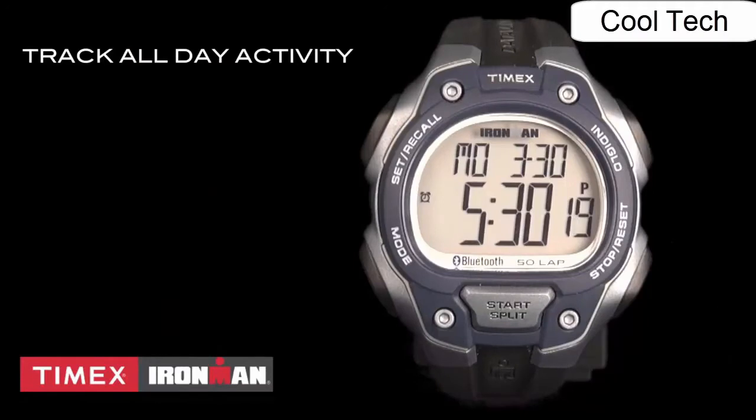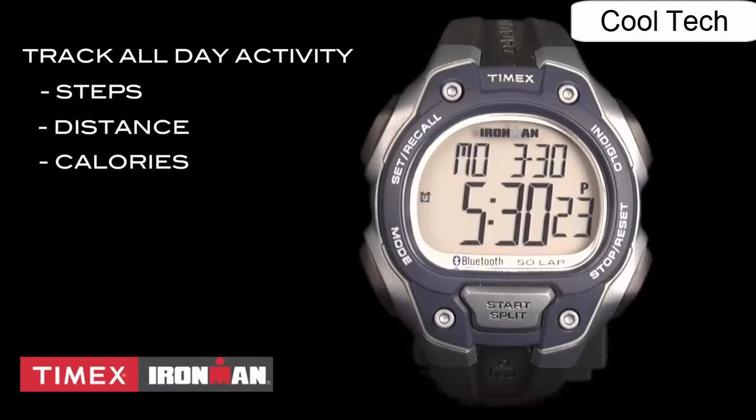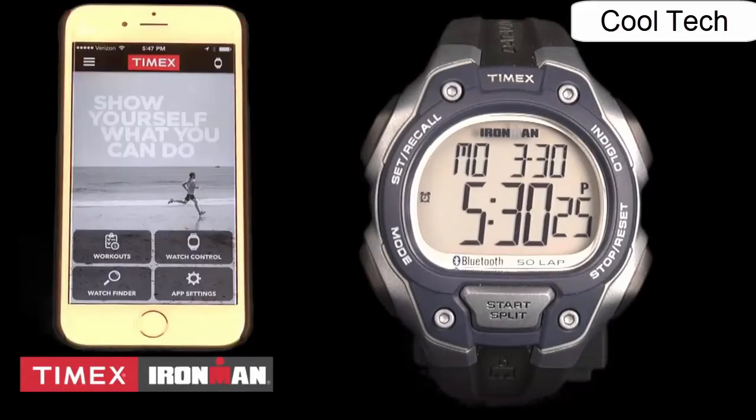Your watch now tracks your activity all day long — steps, distance, calories burned — and shows your progress towards your goals. It also syncs with the free Timex Connected app for either iOS or Android, allowing you to upload your activity information, connect with your calendars, get appointment reminders on your wrist, do all the setup for time of day, alarms, interval timers, et cetera, on your phone and download that to the watch.